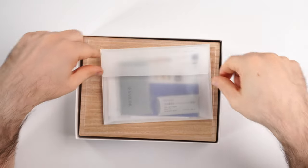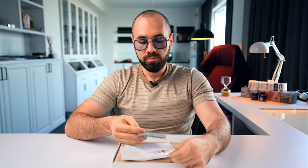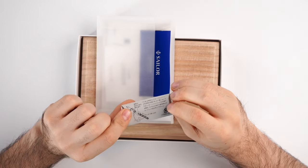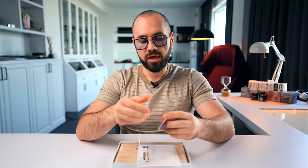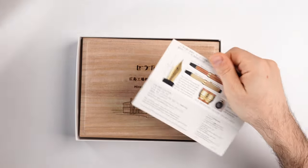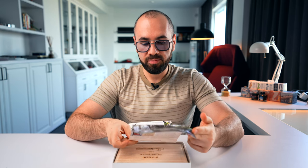First of all we have this envelope, and inside we find a polishing cloth from Sailor - this is what you use to get your fingerprints off this beautiful fountain pen. Then we have two ink cartridges, which I believe are proprietary black ink cartridges. We also have the warranty card and a booklet with information about this incredible fountain pen.